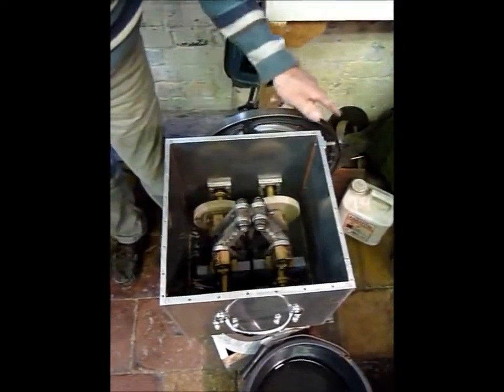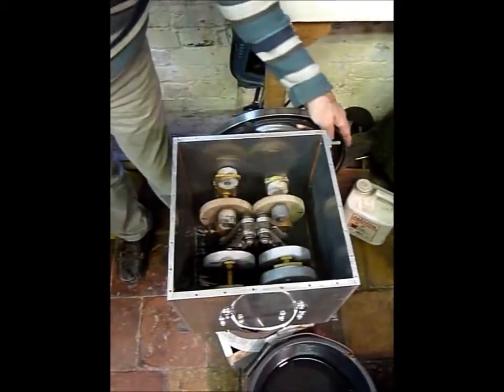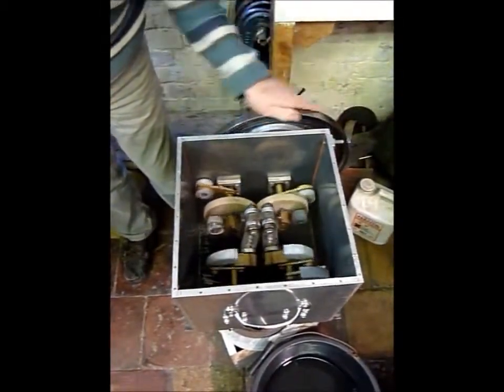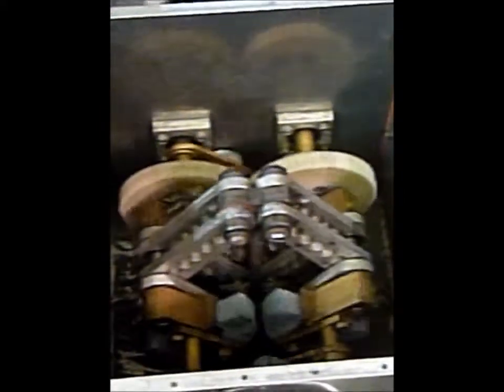We are now looking into the crankcase for the engine. Both engines use this rhombic drive mechanism. The engine has been turned upside down and we're looking from the bottom up inside the crankcase. This mechanism makes sure that the displacer and the piston both move vertically in a straight line. Here you can see the arms of the rhombic drive moving the displacer.